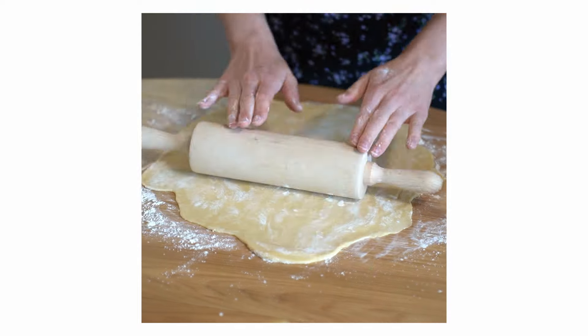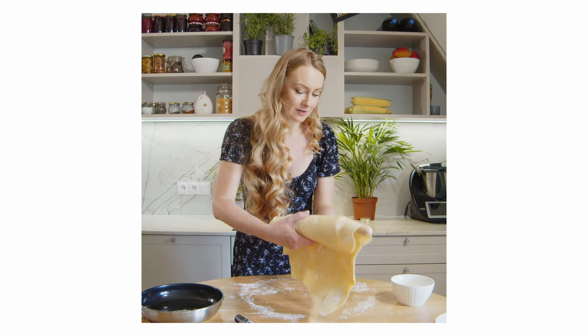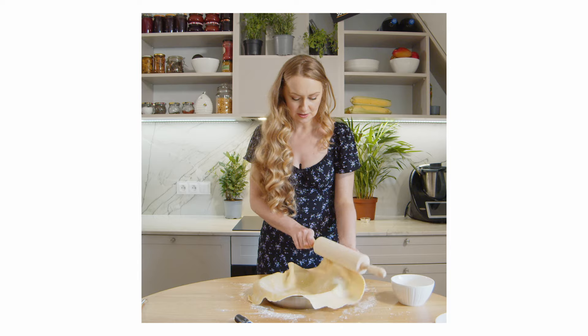In modern times, you can make crust without using your hands — for example, in a blender. But the rolling part and making sure it's not too thick and not too thin, I guess that still needs a human touch.